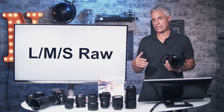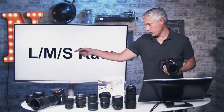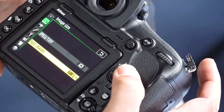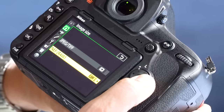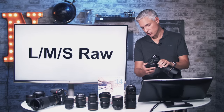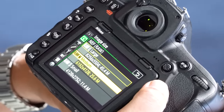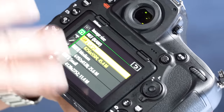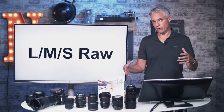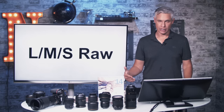Another way to reduce storage requirements is to change the raw file size. Instead of shooting 45-megapixel files you can drop to 25 or 11 megapixels using the large, medium, and small RAW options. Hit the menu button, go to the camera icon page 2, select Image Size, then NEF RAW — by default it's large. Small is still enough for an 8x10 or Instagram; medium for higher quality; large for your most important images. Note that smaller sizes actually take extra processing time because the camera shoots at 45MP and scales down in the buffer.